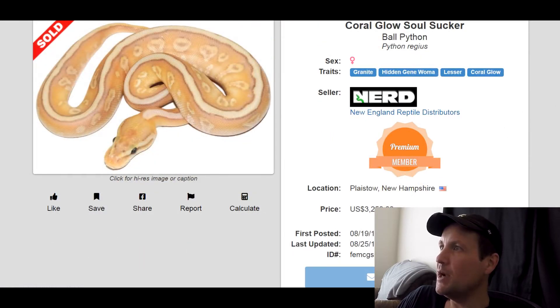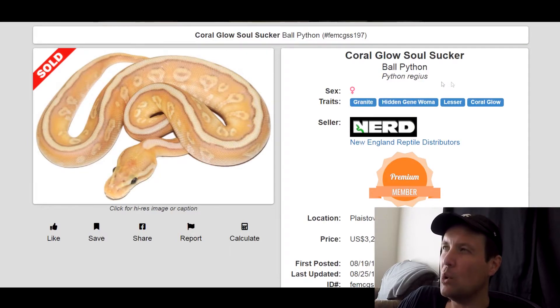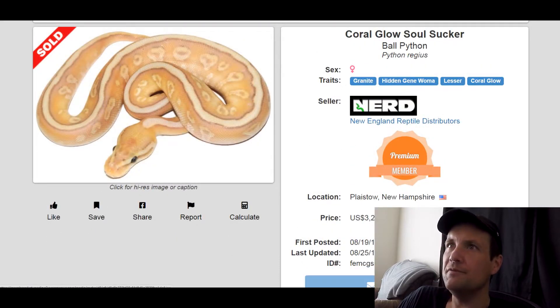This one is a Granite Hidden Gene Woma Lesser Coral Glow — he calls it the Coral Glow Soul Sucker. Definitely one of my top Lesser combos. Just a really cool pattern and I really like the coloring on it. This one sold for $3,250.